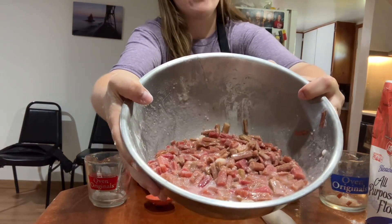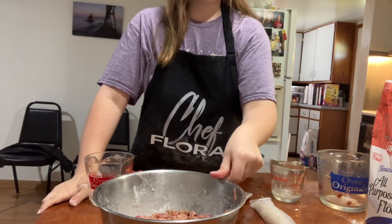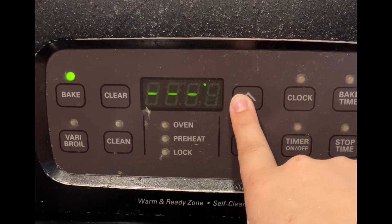After that, it should look something like this. And if it's a little liquidy, then that's okay. Let's move on to the next step. We are going to preheat the oven to 450 degrees Fahrenheit.